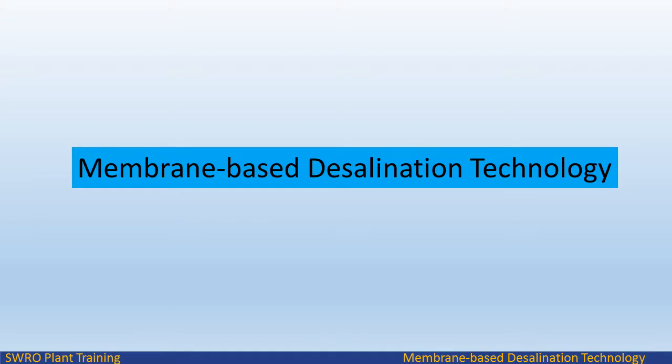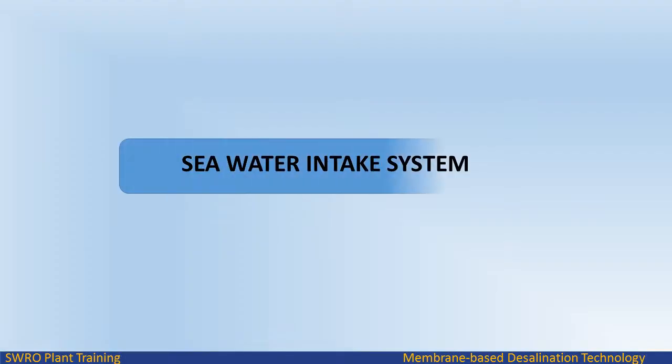Welcome to Endless Learning Training Series: The Membrane Based Desalination Technology. In this video we will study about sea water reverse osmosis intake pumps.